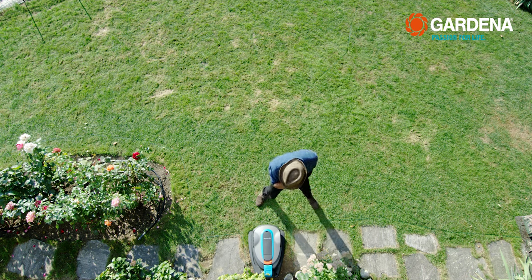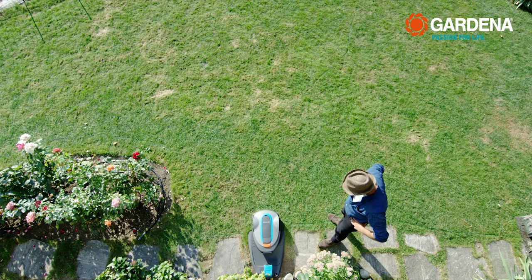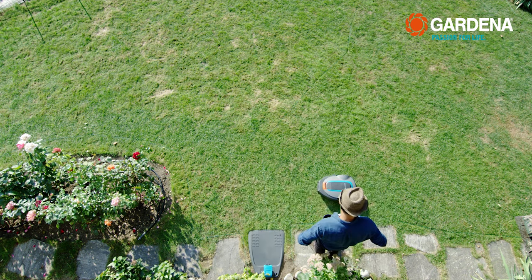By the way, before the first mowing, the mower also checks once again whether everything has been done correctly. To do this, it calibrates itself, runs to the end of the guide wire, and then starts mowing automatically.